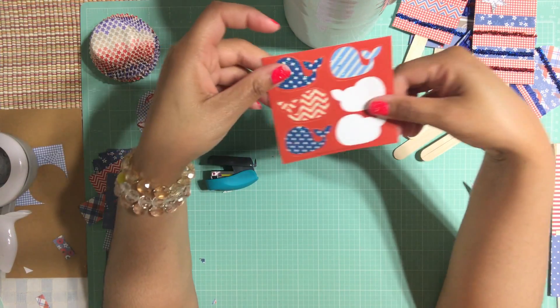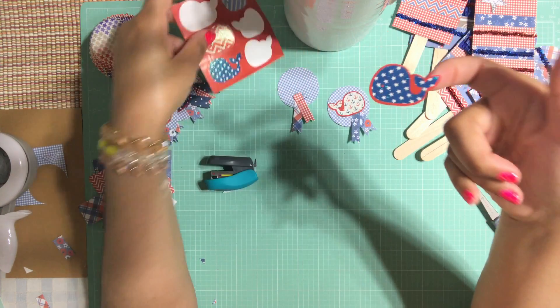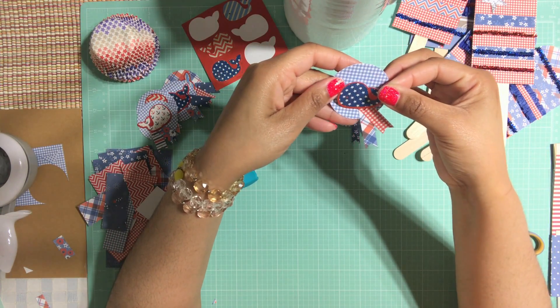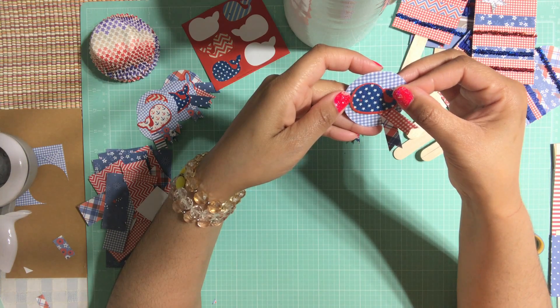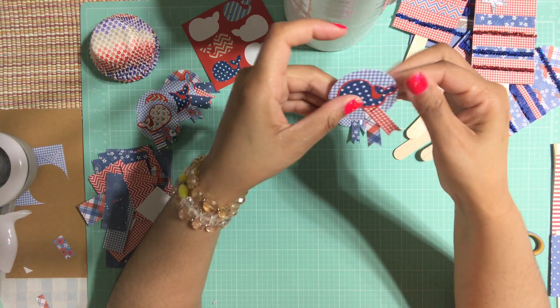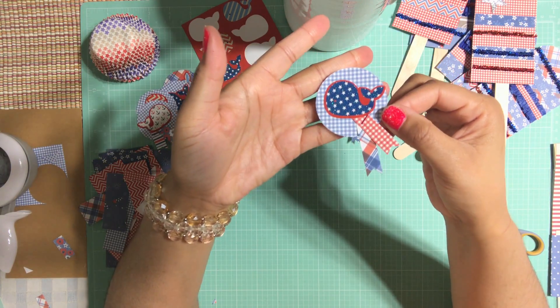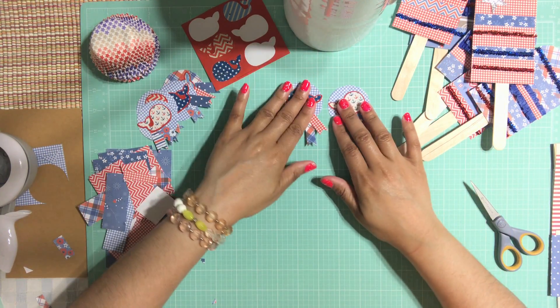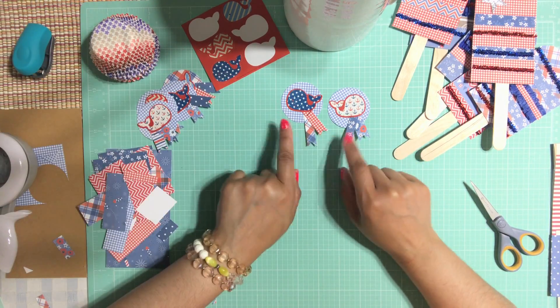I'm going to use this blue one because it's super cute — look at these whales, how cute they are! If you want to cover your staples you can, if you don't you don't have to, you can choose whatever you want. Look how cute that little one is — super cute, I love them! Perfect. So after we create that adorable little topper, we're going to assemble the cupcake toppers, which is super easy.